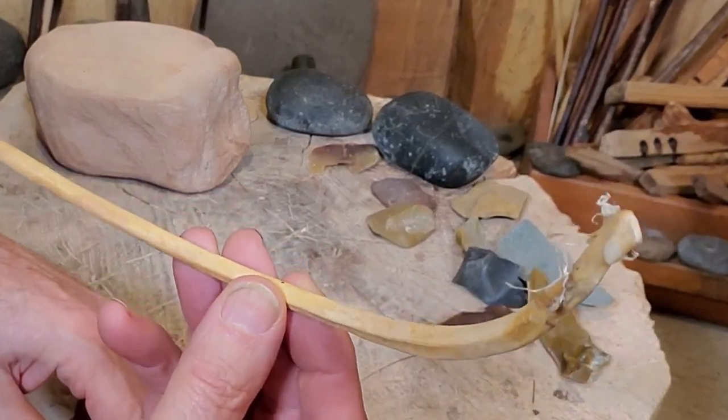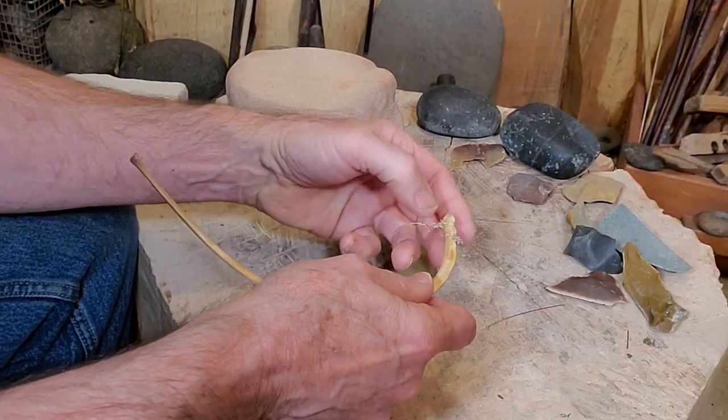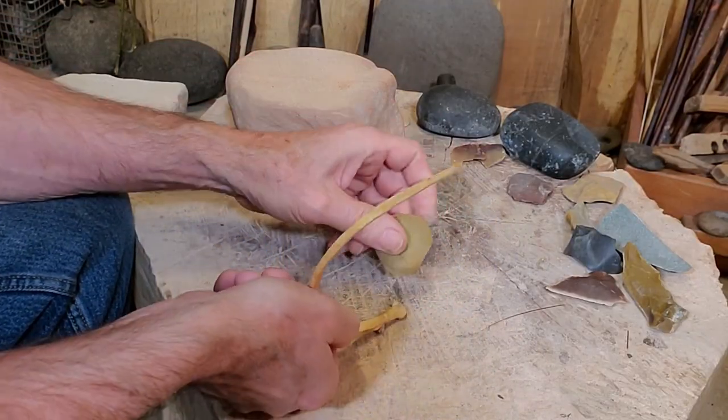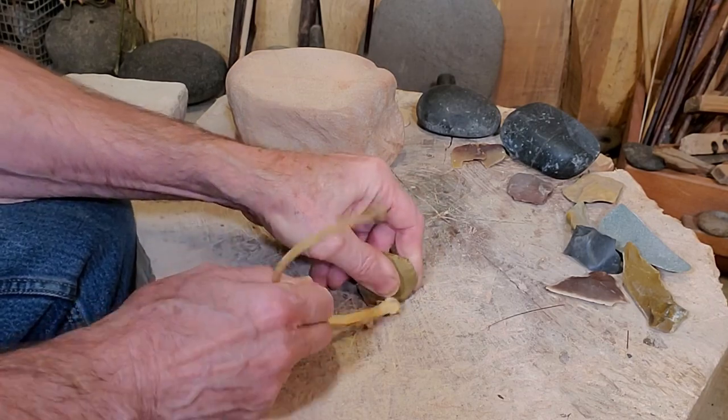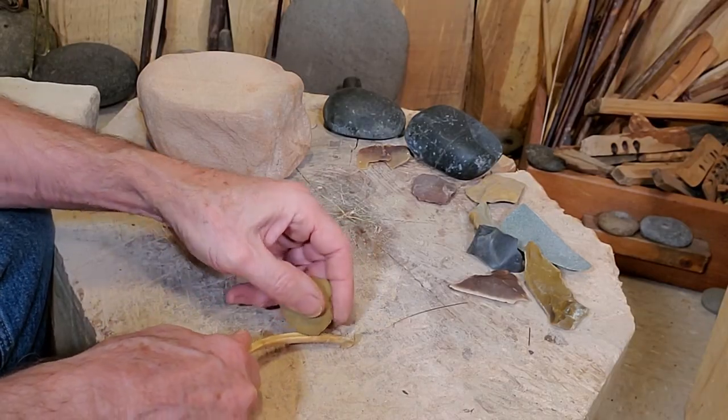This is a rib bone from a tiny fawn that died after its mother was killed by some local coyotes. Now, sad as that story is, wouldn't it be even more sad to just let its bones go to waste? Not to worry — we're about to put them to very good use.